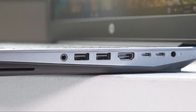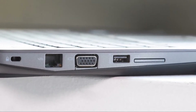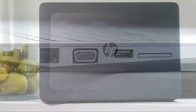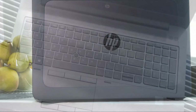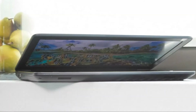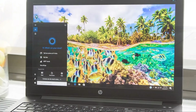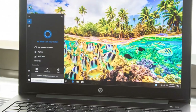The ZBook 15 G4 may be portable for a workstation, but this laptop won't be mistaken for an Ultrabook. Weighing in at 5.1 pounds and measuring 15.2 x 10.4 x 1.0 inches, it's one of the heaviest in its class. It's thinner and lighter than the Lenovo ThinkPad P50 at 5.8 pounds and 1.2 inches, but chunkier than the Dell Precision 5520 at 4.4 pounds and 0.7 inches, and the 15-inch Apple MacBook Pro at 4 pounds and 0.61 inches.